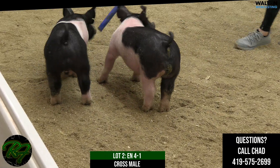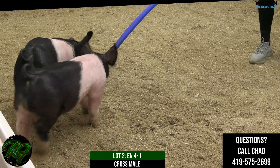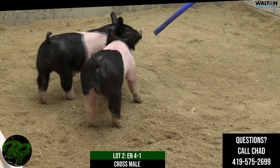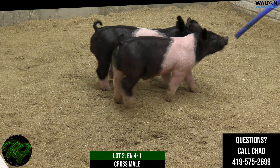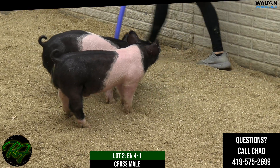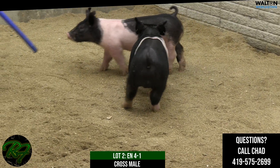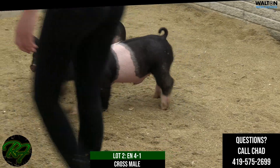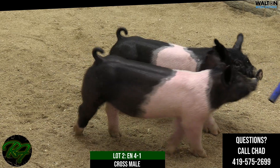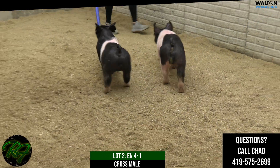Here is Lot 24-1, a crossbred male. He is a Shame on Me out of an All-Day sow. That All-Day sow is just one of the biggest-legged animals we've got here, and she has made unique offspring every time — this one is no exception. He's out of Shame on Me, a boar I was excited to use last fall. I thought Shame on Me was one that combined as many extras as you could while still staying correct.